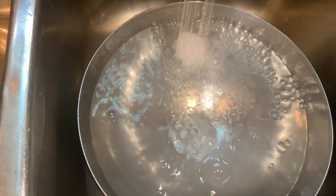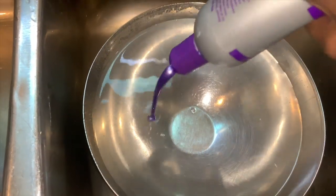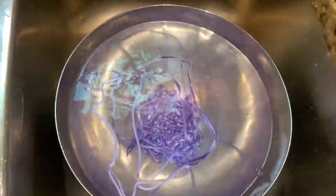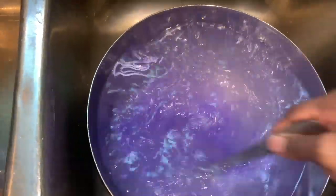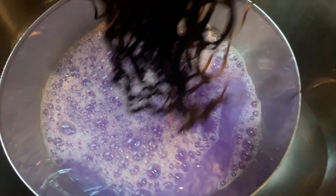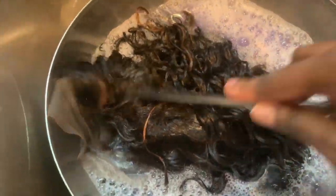Next I rinsed it out. Now it's time to use the purple shampoo method to tone the hair and make sure we don't have too much of that brassy look. This is just a quick way to tone your hair if you don't want to go into all the dyes. I left that in for about 30 to 40 minutes, let it soak, stirring it around a little bit in hot water.